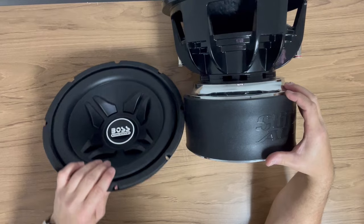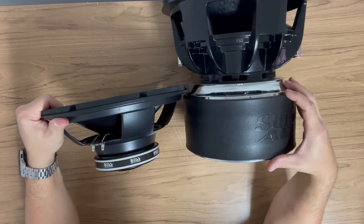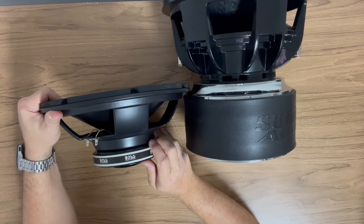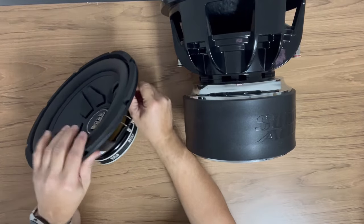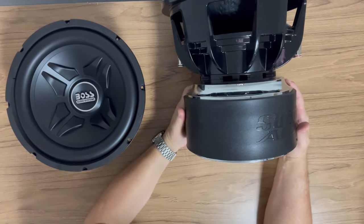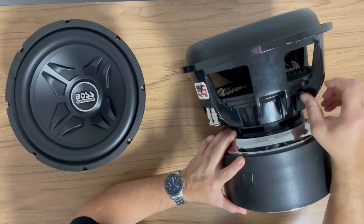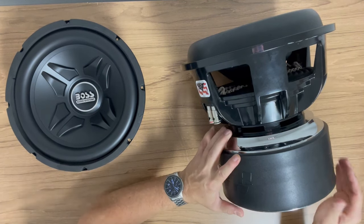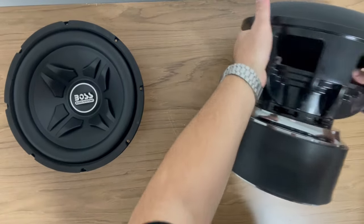Onto the motor portion. First, let's look at the magnets — the difference is pretty obvious. The Sundown has stacked magnets while the Boss has one magnet, and the size difference is huge visually. The Boss frame is stamped steel, pretty thin and flimsy. The Sundown is cast aluminum and extremely heavy duty. You can put some real power to this and I guarantee the frame is not going to be what gives up on you. It's a true competition sub.